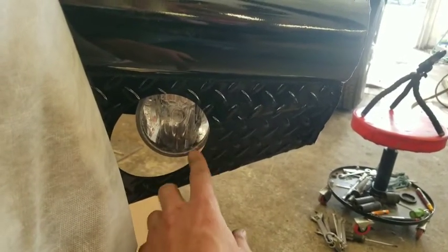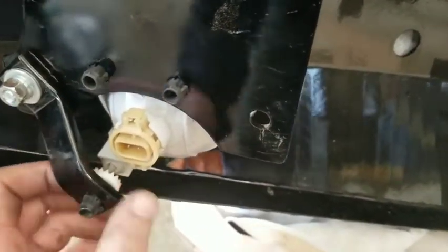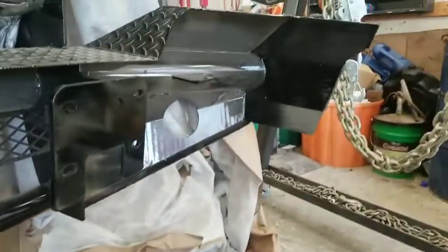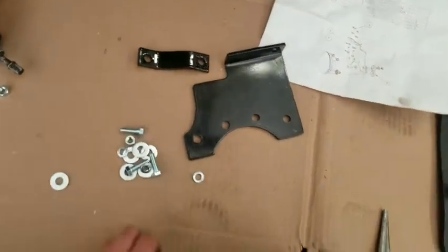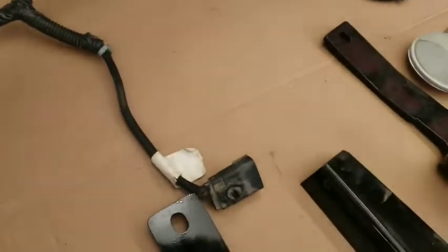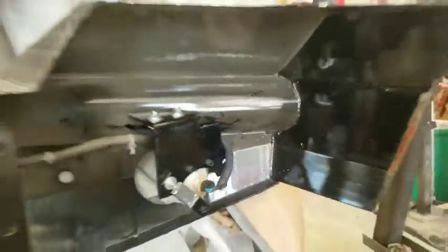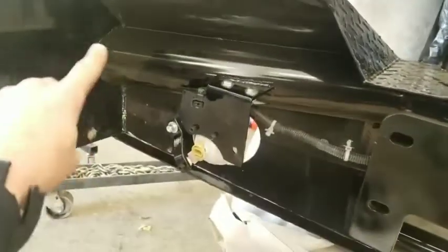Now we've got our factory fog lights mounted in the new bracket. The way this bracket is designed, you push it through the holes using the factory clips, so you can still have up and down adjustment. Here's the bracketry and bolts. The brackets have to go left and right — they're different — but the fog light itself is the same either side.